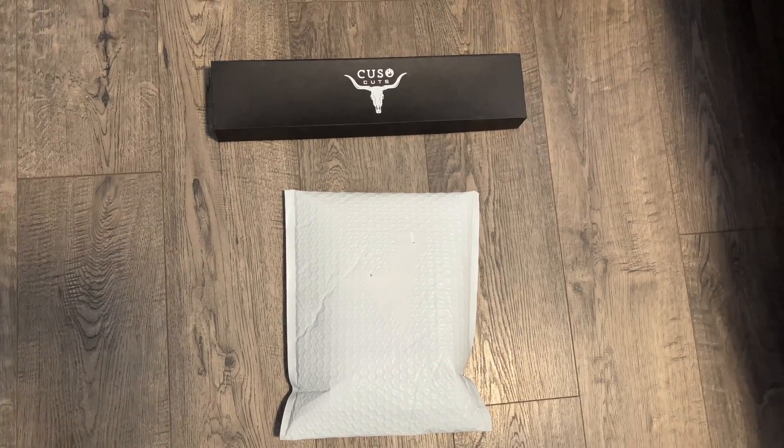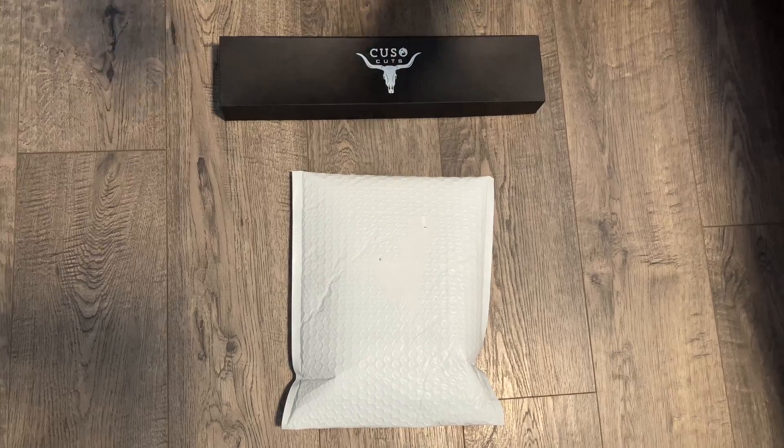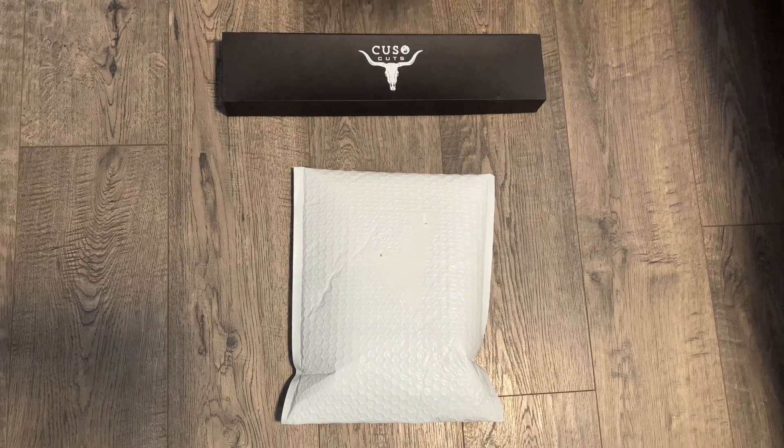YouTube, we are back with more product review situations. Today we have a product from GoDark that we're gonna be checking out. Let's go ahead and use the Kuso Cuts knife to open this up.